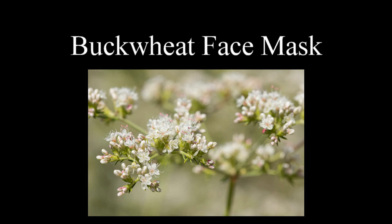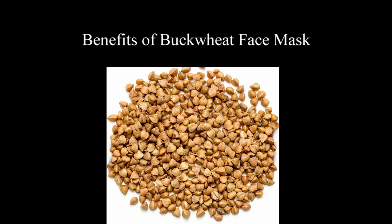Hello guys, welcome to my channel. We are going to make a Buckwheat face mask today. Here are some benefits of Buckwheat face mask.